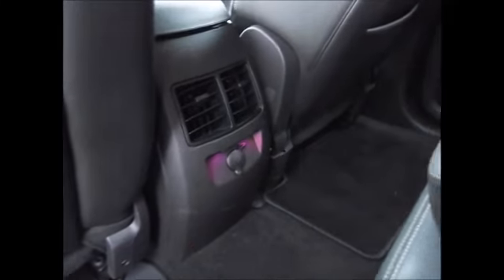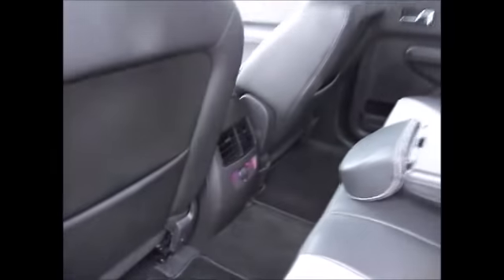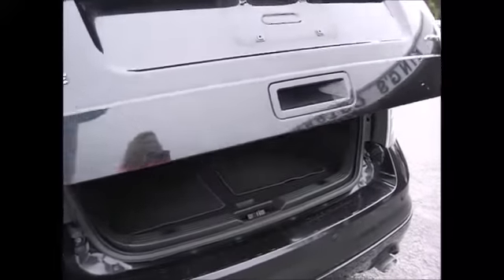There's ambient lighting — that purple glow — which you can change. AC vents for the back passengers and an extra power supply. You've got a power lift gate in the back; you just push the button and it electronically opens up for you.